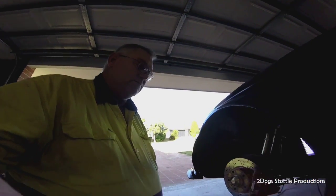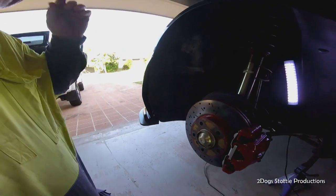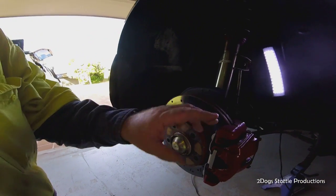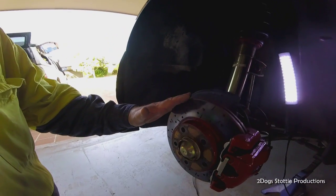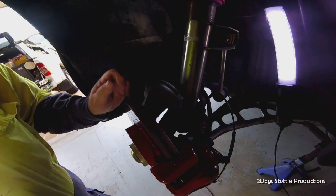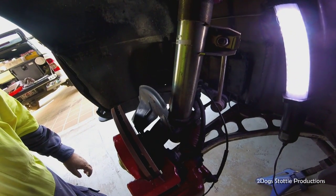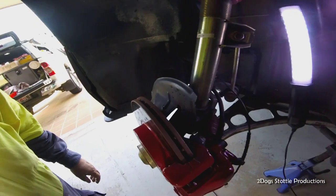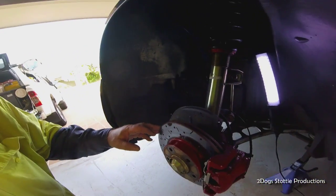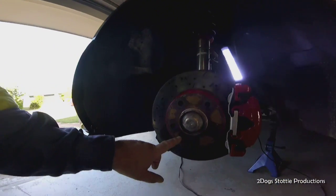We've got the wheel off and we've got it supported on a stand. What we need to do now is remove the caliper first, then the rotor. The caliper is removed by removing these bolts at the back. I've got to remove the air ducting - I'm going to leave everything else connected and hang it out of the way. To get the rotor off it's a matter of undoing this allen key.